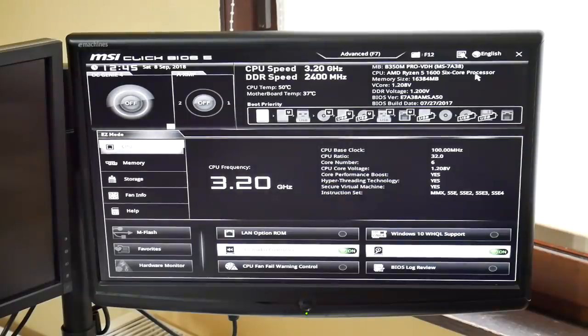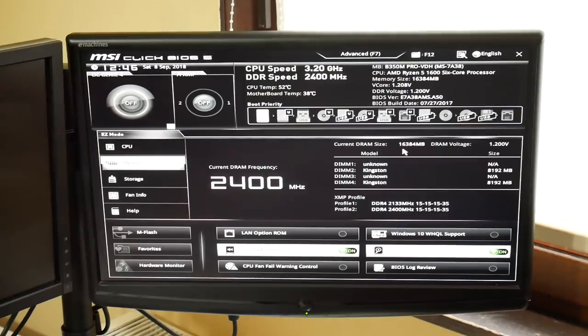Let's reboot and see whether our changes have had a positive effect. Here we are inside the BIOS and the first thing we notice is we've got a hard disk — the XPG GAMMIX S11 — that's the M2 module that I've installed. And if we go over here to memory, we can see we've got 16 gigabytes in slots two and four and it's running at 2.4 gigahertz. So our M2 module has been installed and our new memory has been installed. Excellent.